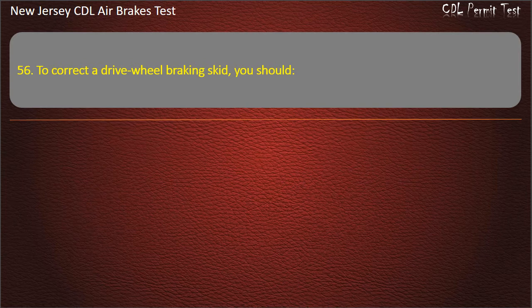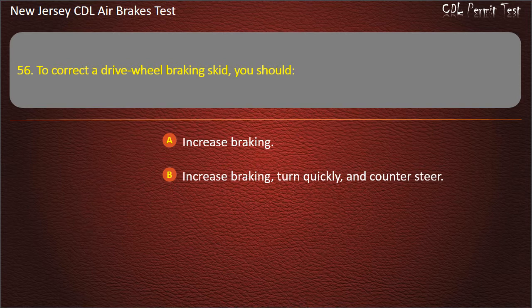Question 56. To correct a drive-wheel braking skid, you should: Increase braking; Increase braking, turn quickly, and counter-steer; Stop braking, turn quickly, and counter-steer. Answer: Stop braking, turn quickly, and counter-steer.